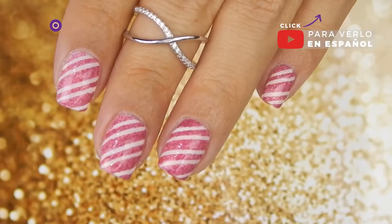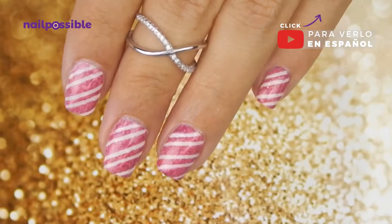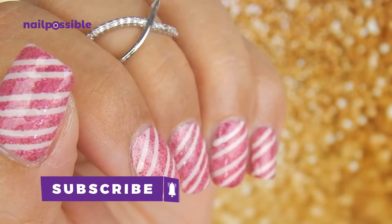Hey guys, welcome to a new video on El Possible. Today we're gonna make a very easy glittery candy cane mani using striping tape.